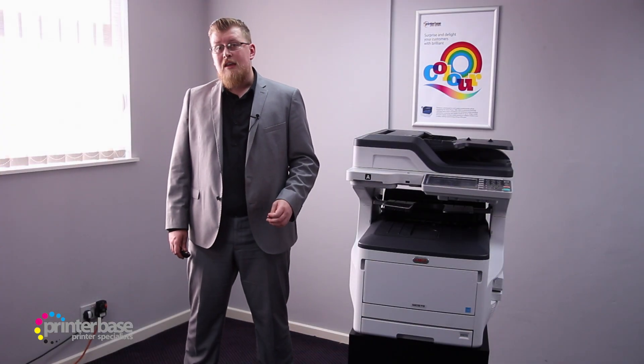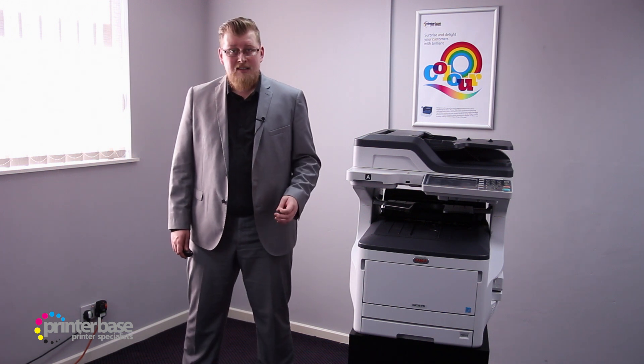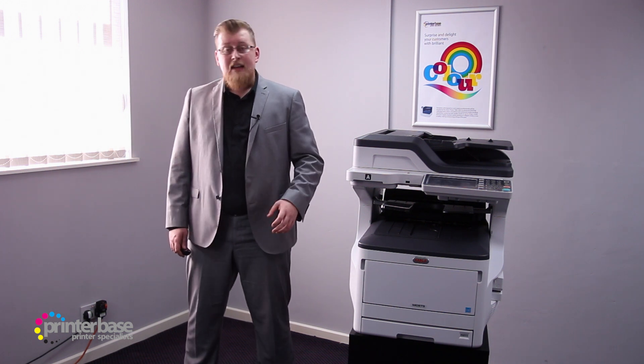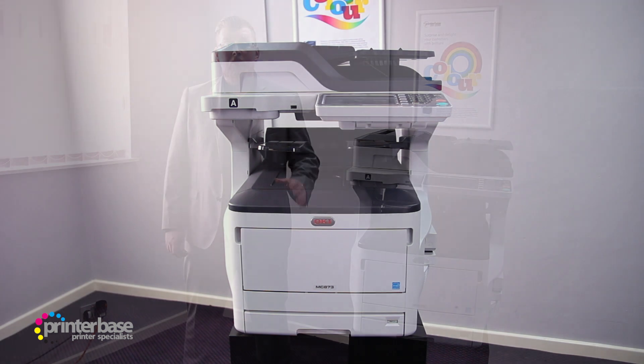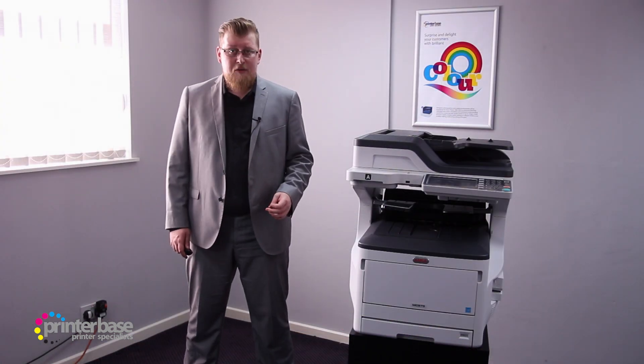The flatbed scanner underneath gives great quality scans, especially on awkward media like receipts and magazines, and like the RADF it scans up to A3, so large documents are not an issue. You can save these scans in PDF, TIFF, JPEG, and XPS formats, as well as high compression PDF and secure PDF formats.